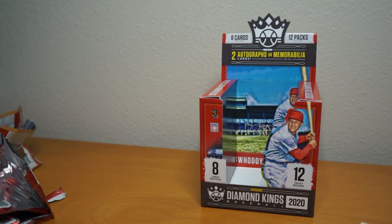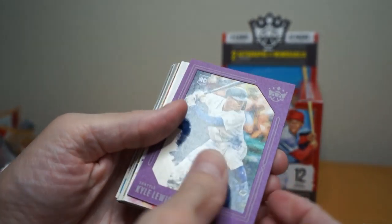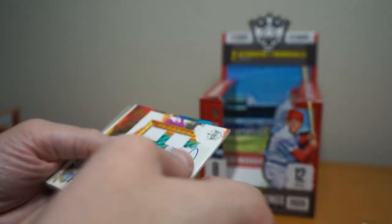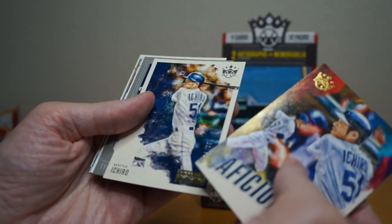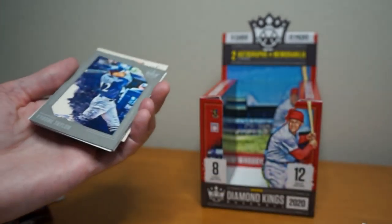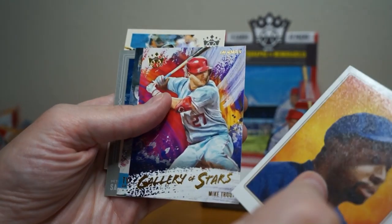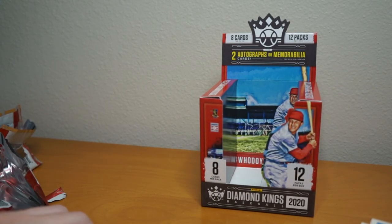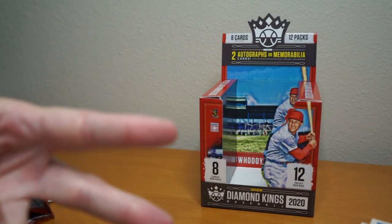Let me recap some of the more interesting cards: the Kyle Lewis purple, Chris Sale auto quad relic, the Aficionado Achiro artist proofed numbered 33 of 49, Tyrone Taylor, Kirby Puckett Gallery of Stars, Mike Trout, Ty Cobb, Sam Crawford. Alright, there you go. Thanks for watching — pretty cool box overall, not a fan of the 'on average' language. Catch you later, peace.